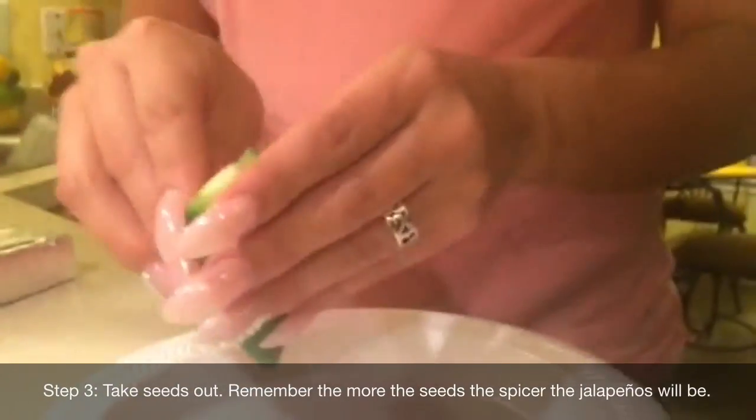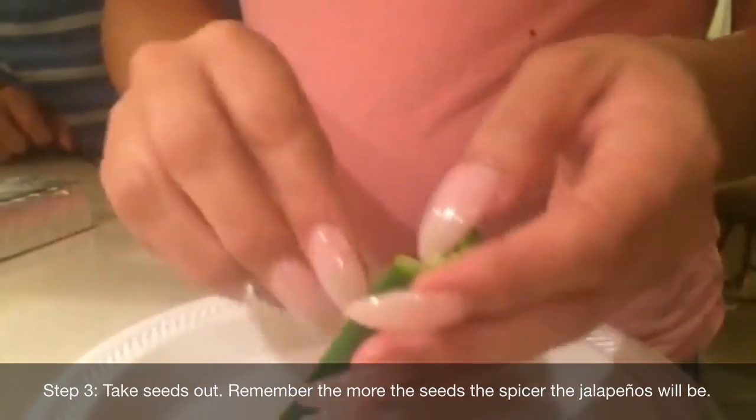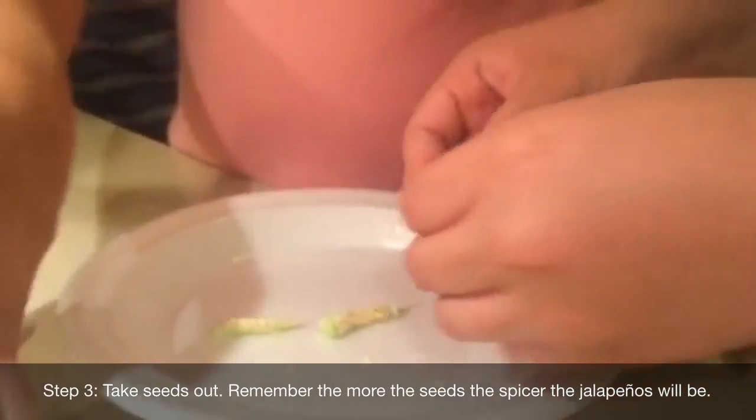I'm going to leave it off. We take them off. Not all of it. What are you doing? Most of it. We'll leave the ones for the bunny.